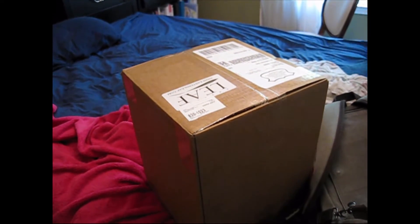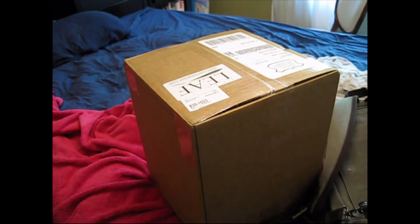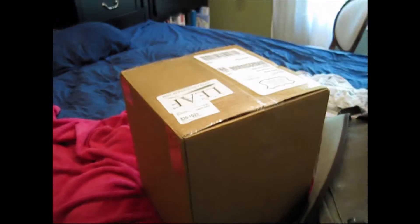Anyways, here's the box that came in today. I'm awfully excited, so let's open it up. Here's my box.